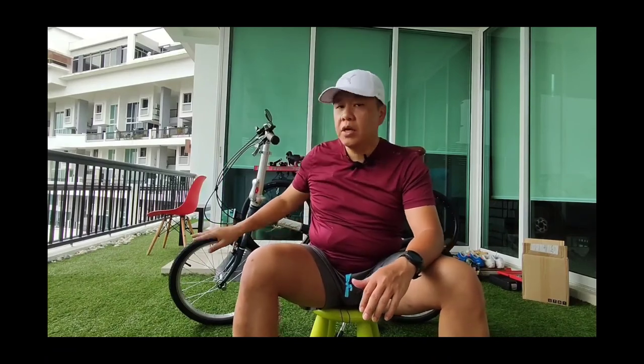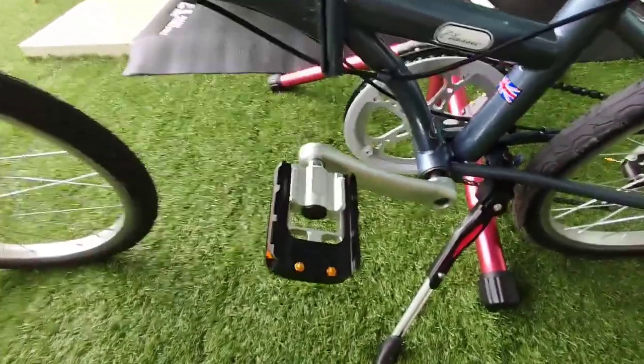In the previous episode I talked about the Raleigh Classic folding bike, which is the one behind me. I did a quick walkthrough — if you haven't seen that video, do check it out. Today I'm going to run through some of the upgrades and changes I made to the bike, what I like about them, what I don't like, so from there maybe you'll get some ideas on what to change and what suits you.